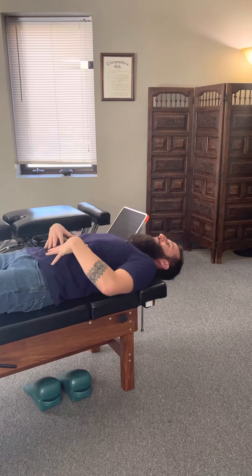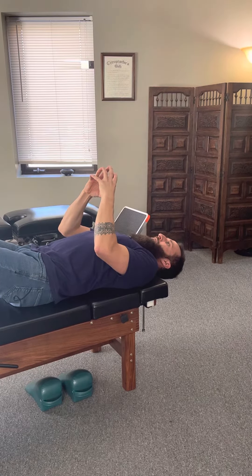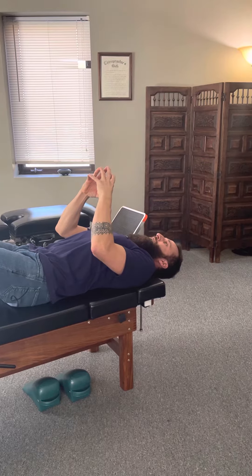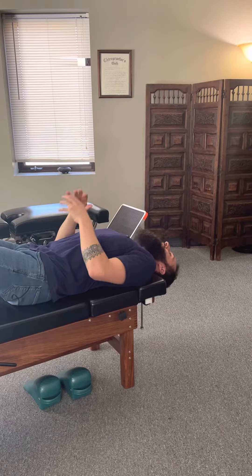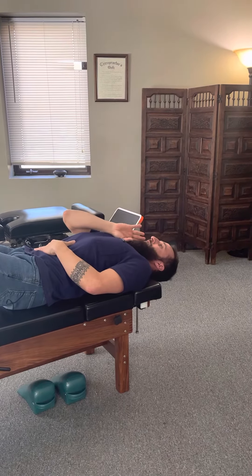You'll feel the front neck muscles kick on. You can hold your sphere of tension — maybe three, four breaths here — and then softly let your head fall. You can rest for a couple seconds and then do it again. Tuck the chin.